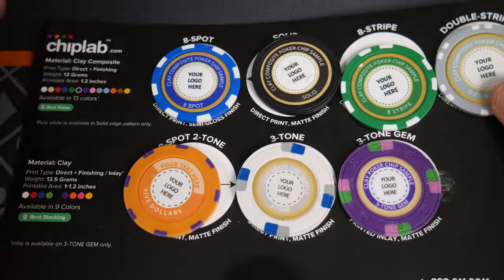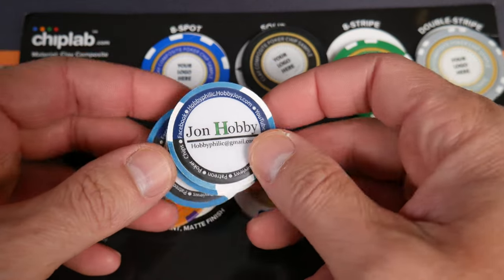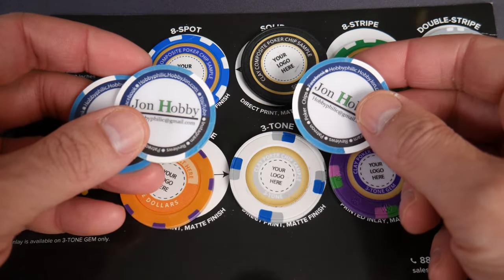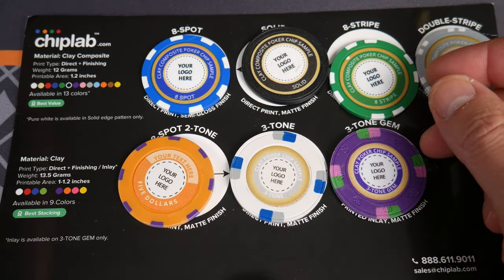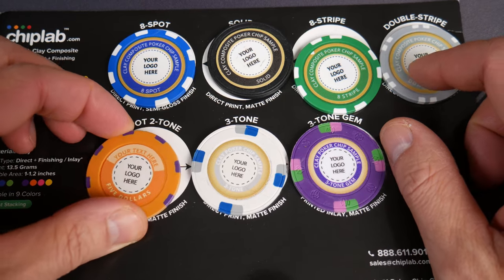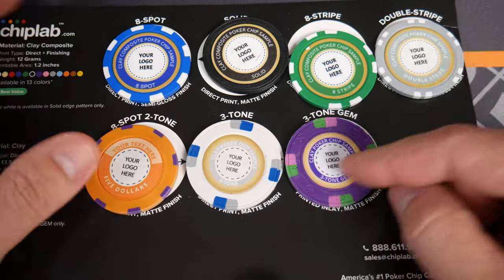For those of you that follow the channel, you know I went through Paulson and ordered some from their blue chip promotional line. However, they no longer offer these - thanks a lot Paulson. So I need some more custom chips that I can hand out to friends, people I meet randomly, or use as golf ball markers on the course. So I was thinking about going through Chip Lab.